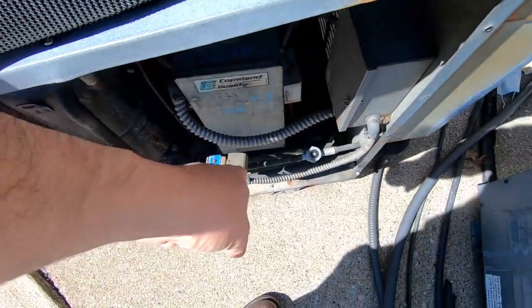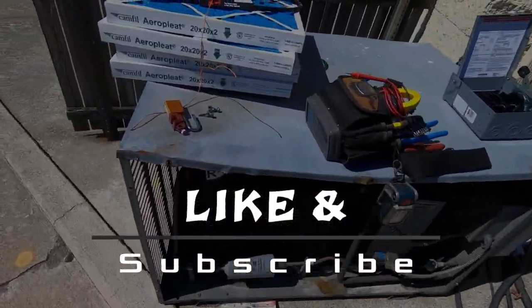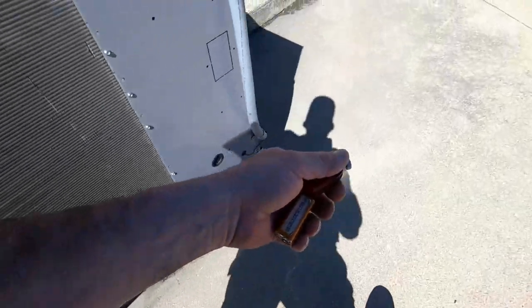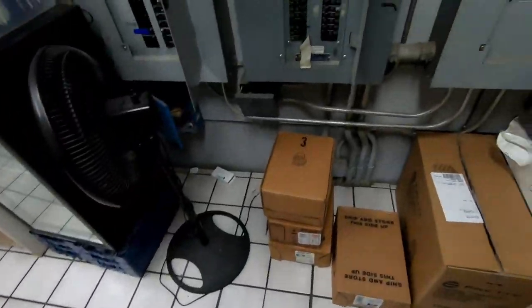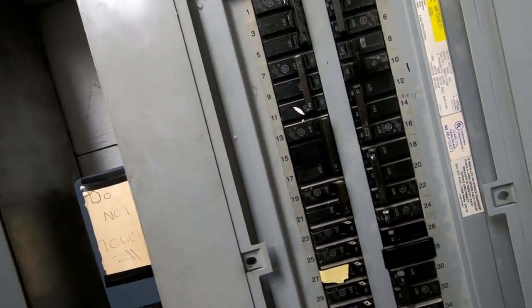It punches through the wall and then connects to the solenoid. We've got to go lock it out. I did verify which one it was — we've got our lock and stuff. You're always supposed to lock it out, but I always make sure when it's away from me where I can't see it that I do it. We already verified power was off.